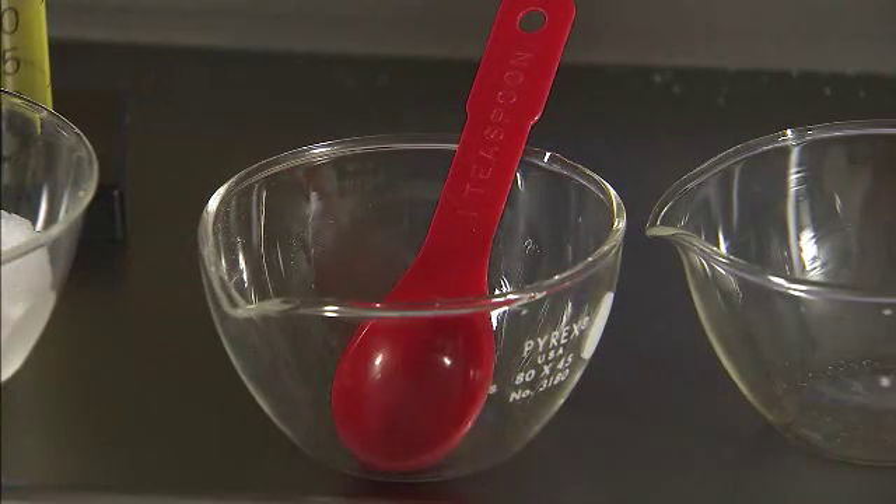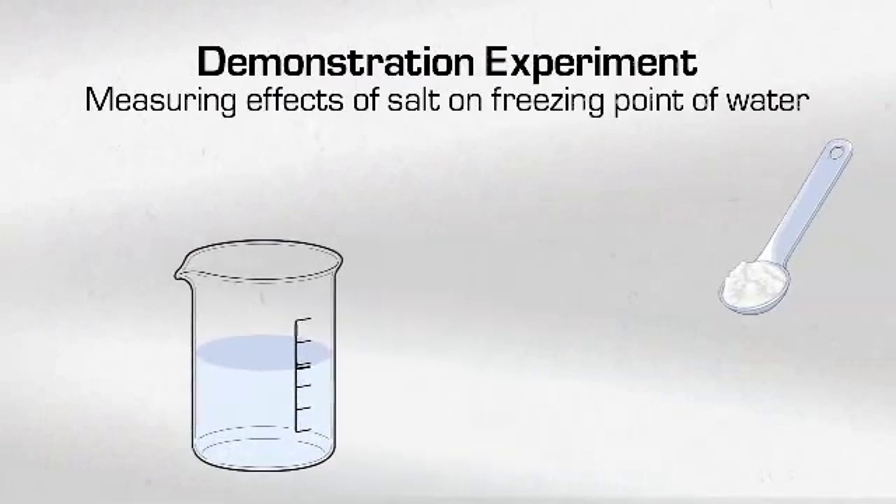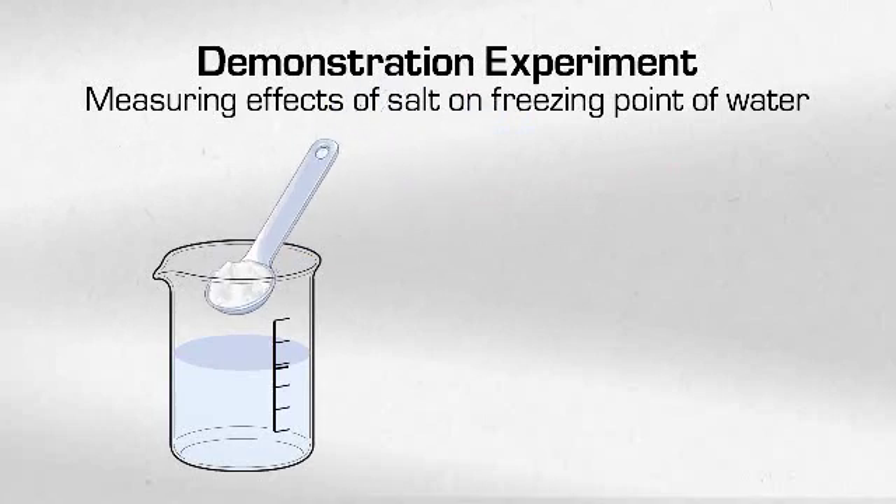As an alternative to the common lab scoop, transferring solids with a teaspoon will minimize the risk of spills. The transfer of any materials should be done over the lab tray. The use of aluminum foil will act as an audible indicator and alert the student to any dropped materials. To demonstrate how these techniques are used in a lab setting, we will measure the effect of salt on the freezing point of water. In this experiment, Aaliyah will add 5 grams of salt to 50 milliliters of water.